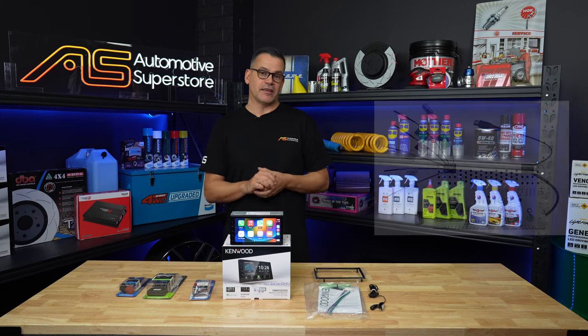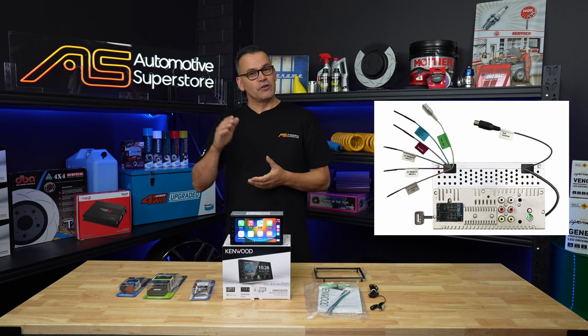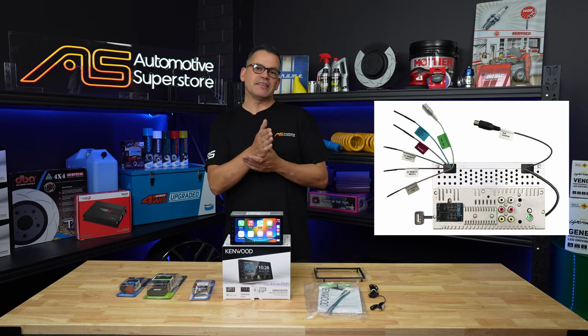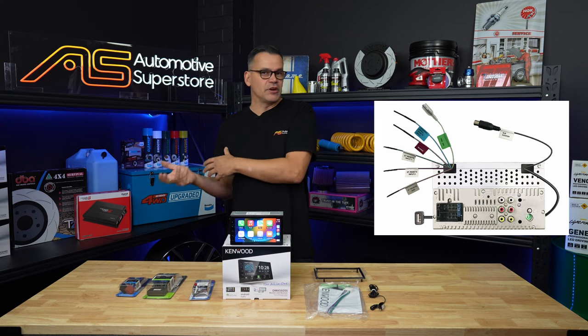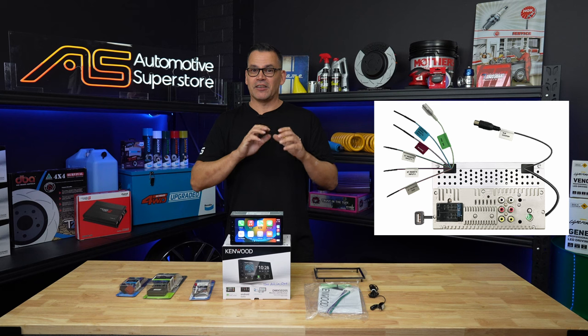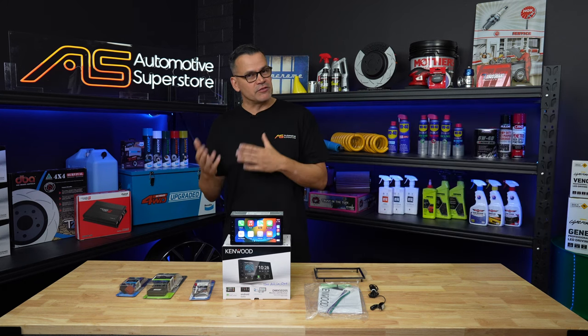The difference about this unit compared to most others is it's a direct ISO connection to the back of the chassis. The good news, especially when you're on a budget at this price point, is you don't need to buy an ISO-to-Kenwood adapter patch lead. Some vehicles — some European cars — are direct ISO, so once you take the OEM head unit out you can plug this directly in and it just works straight away, connected to all your power and speakers.